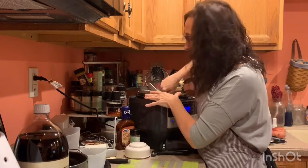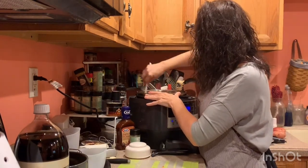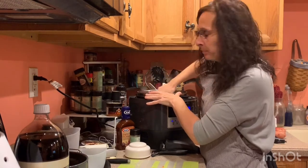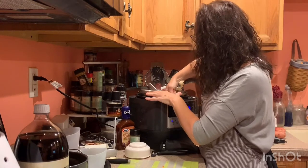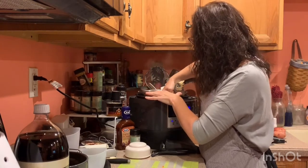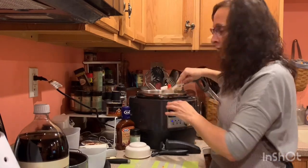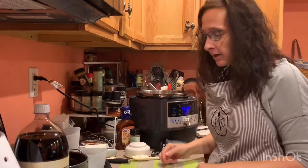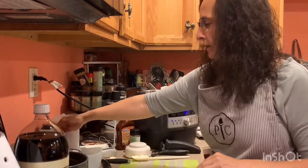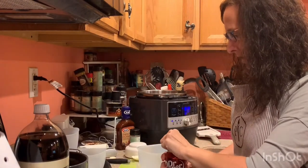We're going to add two secret ingredients — and the two secret ingredients is soda pop. Soda pop that is not diet. Regular soda pop will add a caramelization to the meat. If you use diet it won't work because there's not enough sugar. So we're going to do at least two cups.